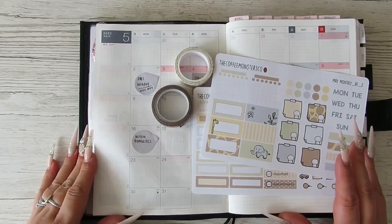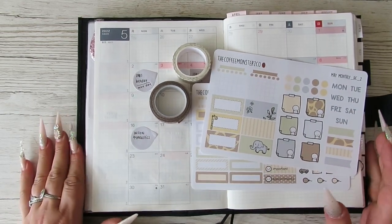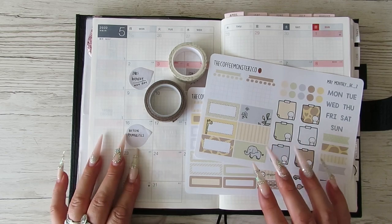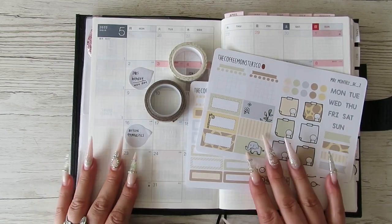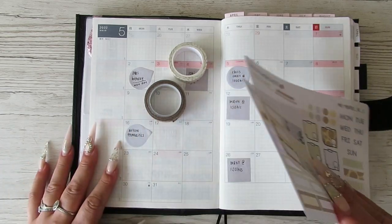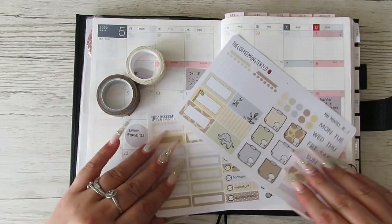Hey guys, it's Becky! If you're new here, welcome, and if you're already a subscriber, thanks for coming back. Today I'm going to be setting up the month of May in my functional Hobonichi Cousin. I'm a bit late doing it because it's now like the 9th of May, but I still wanted to go ahead and do it.